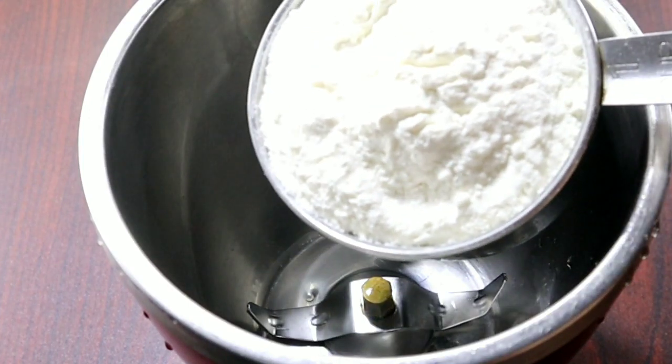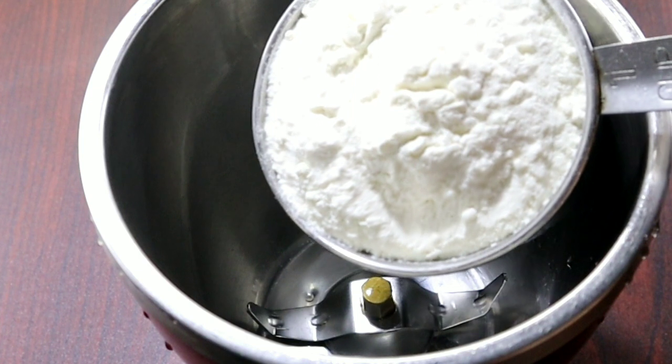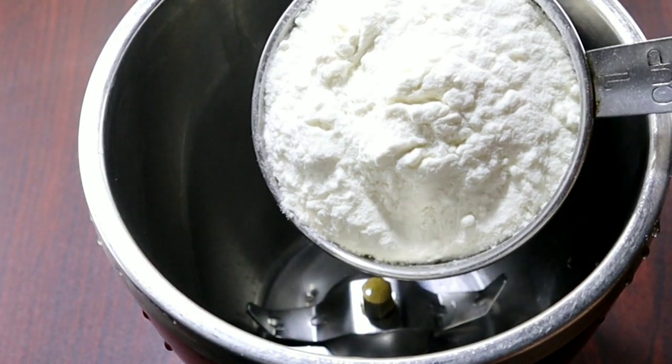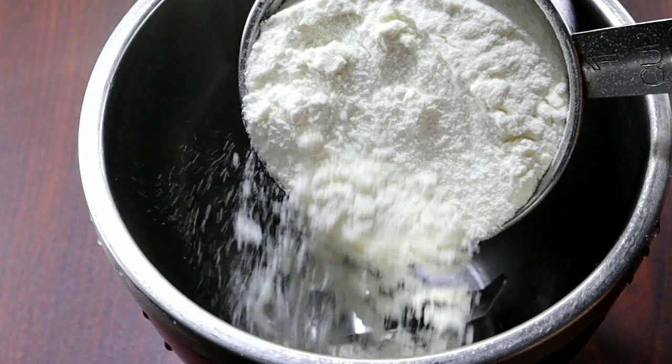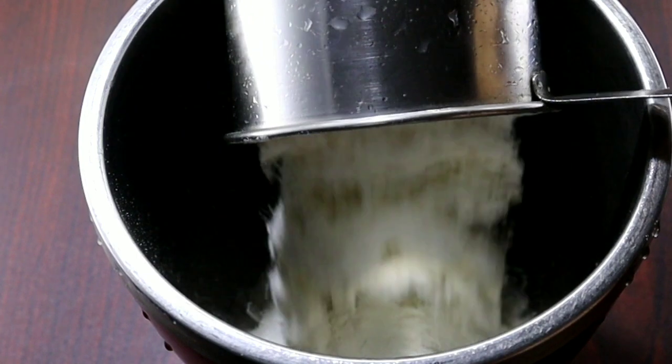I am going to add 1 cup of milk. This is how to make the gulambo pot, so you can make the gulambo pot in the texture.